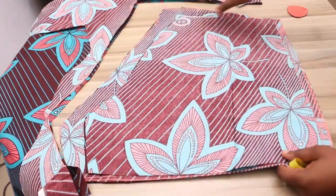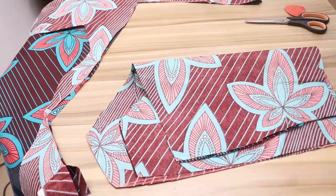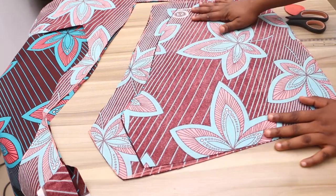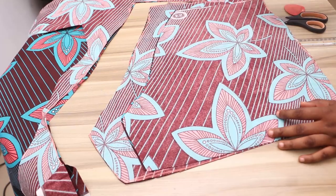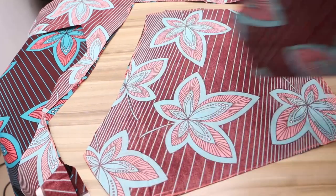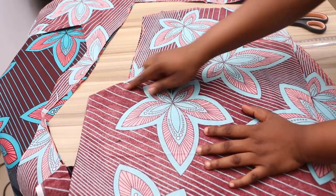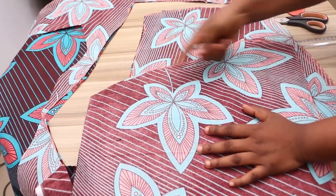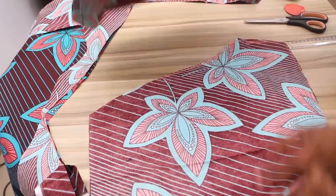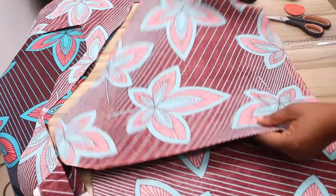Now I've cut out my working area for the second piece — this is all I need for my short. The first thing I'm going to do is join the crotch line, also known as the flap. I'll join the crotch line of the front first, then the back. Before then, I'm going to mark out my dart on the back piece — the piece for the back side.